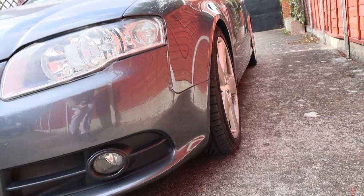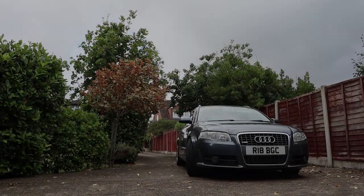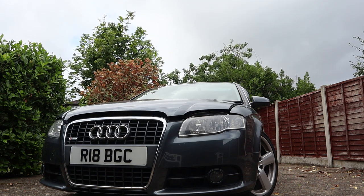It's time for the Audi to get a water pump and cam belt change and I'm going to attempt to do it myself. You may be wondering: what even is a cam belt? Where is the cam belt? How do you change a cam belt?